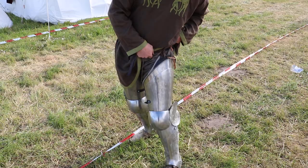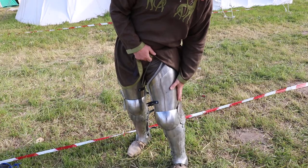Good steel — got no dents after the battle yesterday. I got some really good halberd shots in here but no dents, so I'm very happy with what I got and I can recommend it.